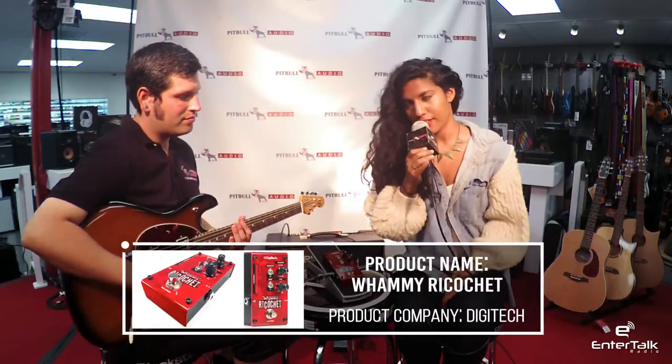Welcome to Pitbull Audio Gear Previews. My name is Trisha with EnerTalk Radio, and I'm here at the Pitbull Audio Showroom in San Diego. Today, Eric is going to tell us about the Whammy Ricochet by Digitech.